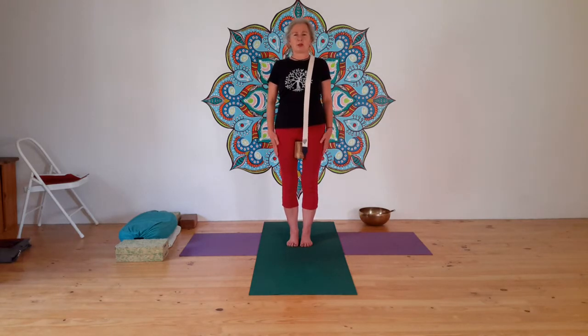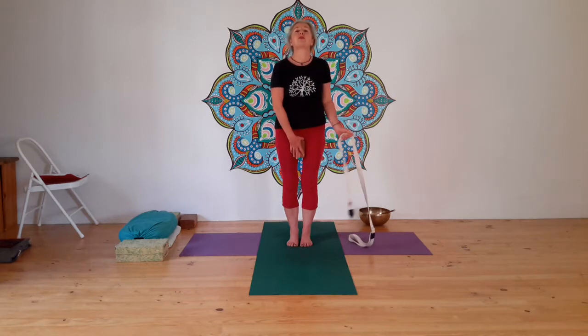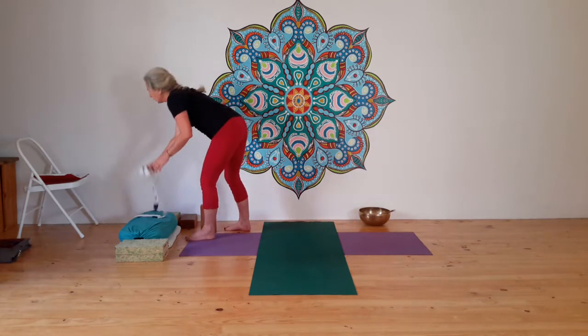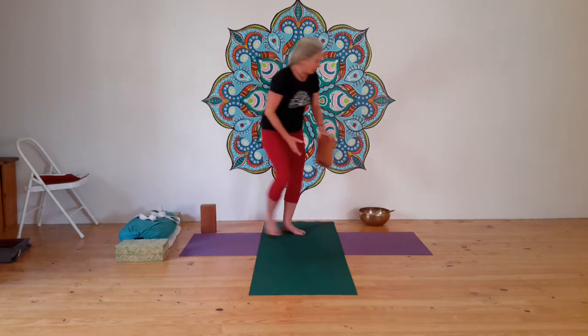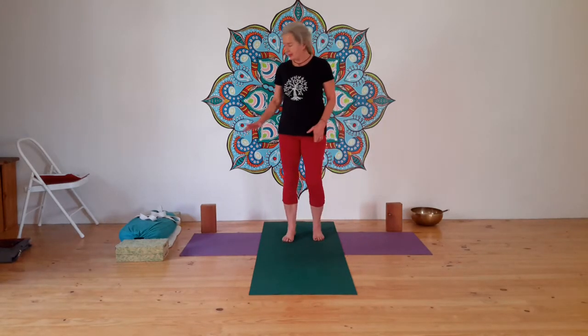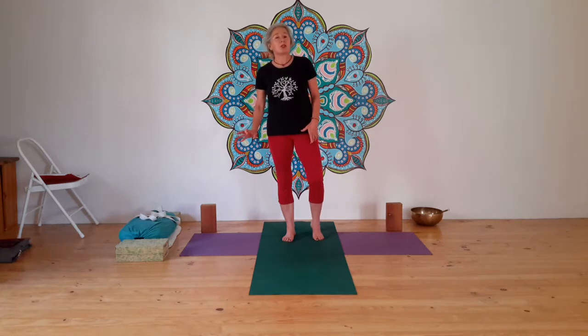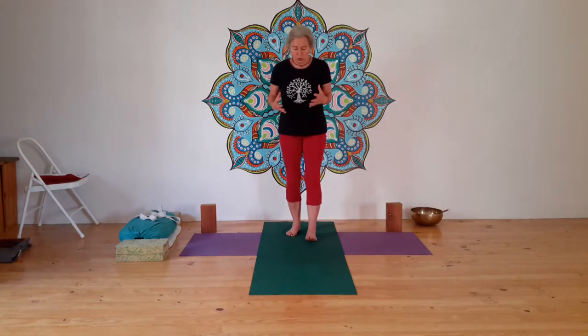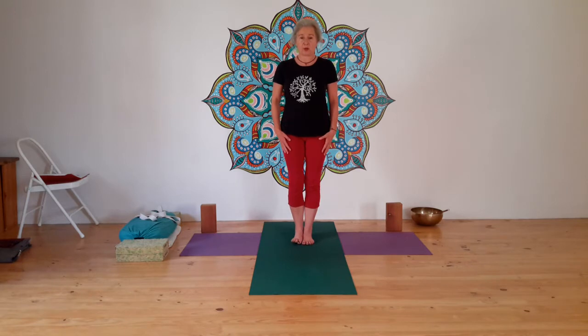Put your block to the back of the mat and your other block to the other side. For experienced practitioners: when we do standing poses, sometimes we need a block, and sometimes the block is not high enough and you'll use a chair for support. Your body is your main prop, but sometimes we need help. Our next pose is going to be Utthita Trikonasana, the extended triangle pose.